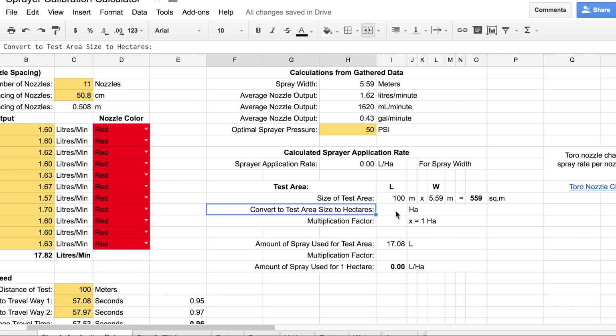Next, convert the area in the test strip to hectares. To do this, multiply by 0.0001. Now our test area is in hectares. In order to convert this number to a full hectare, take one hectare and divide it by the result of the previous calculation. We now have what is called our multiplication factor.